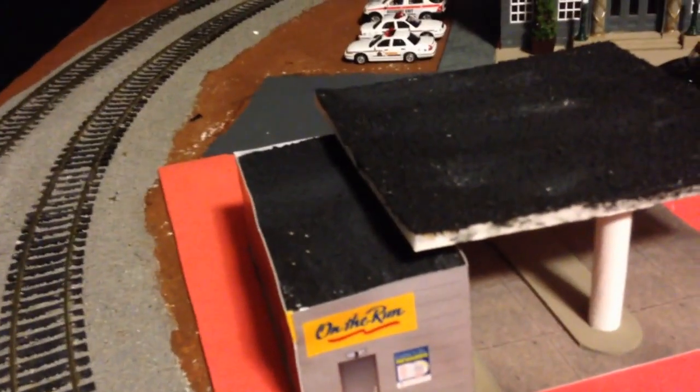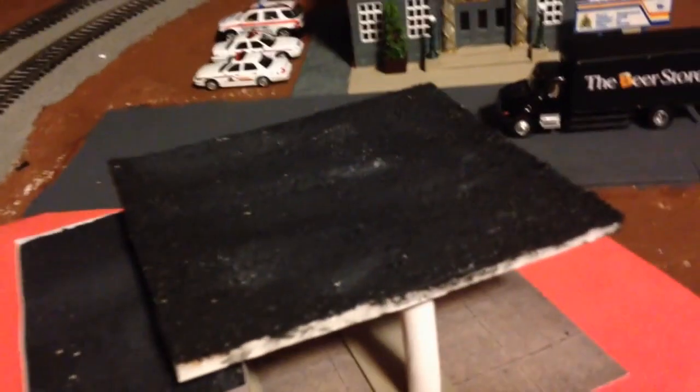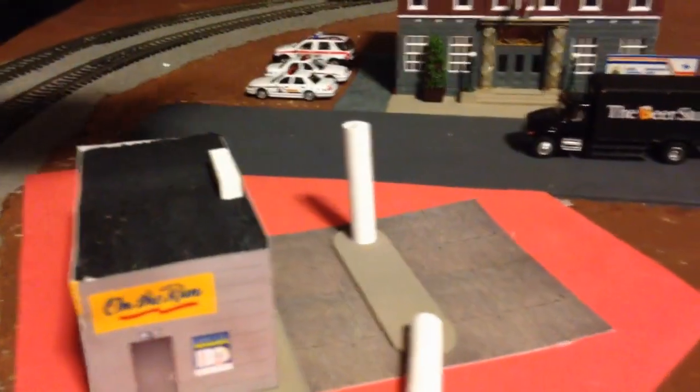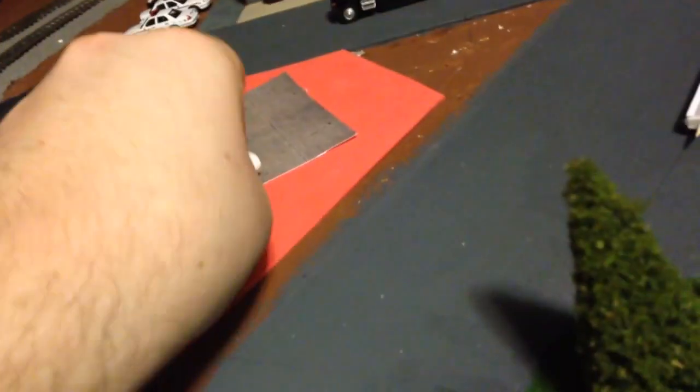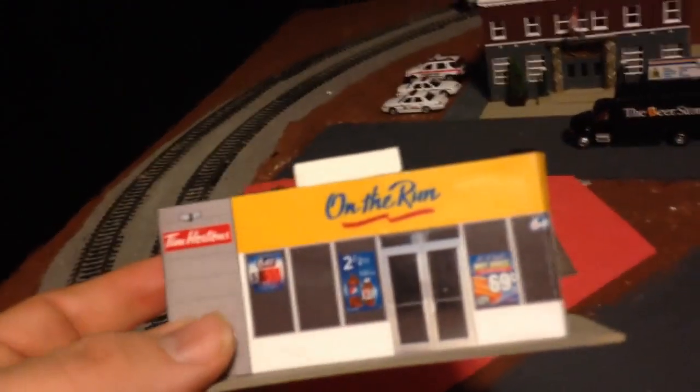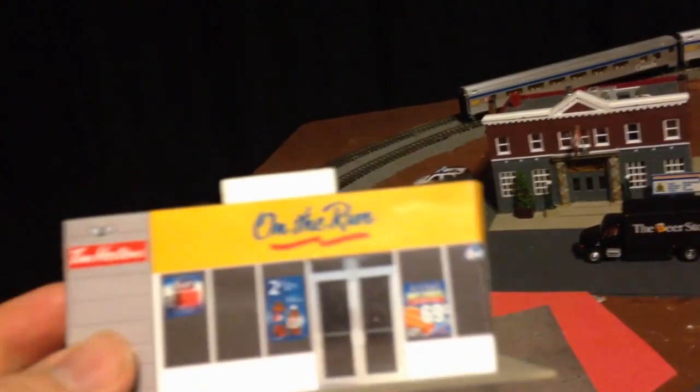I painted the roof of the building with the sand and the canopy. I painted the column supports white. I painted the little island thing and I also added the detail to the building and painted the base.